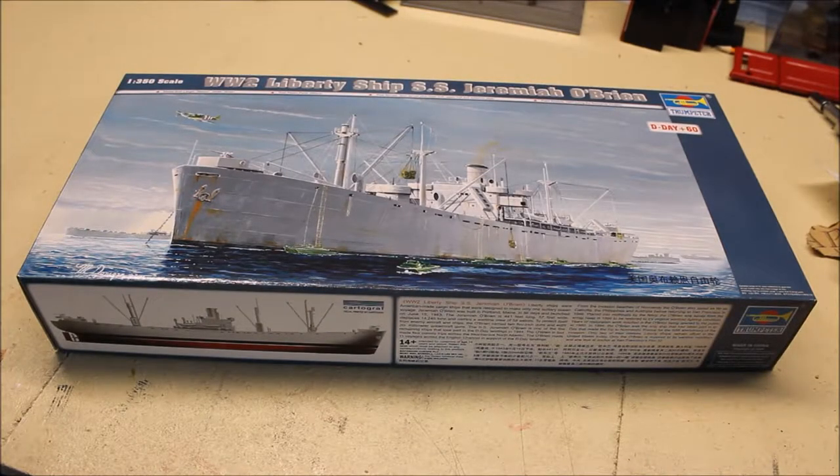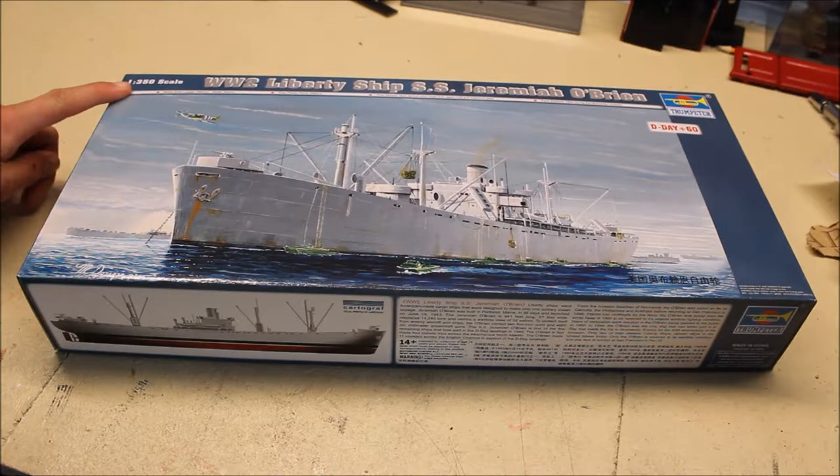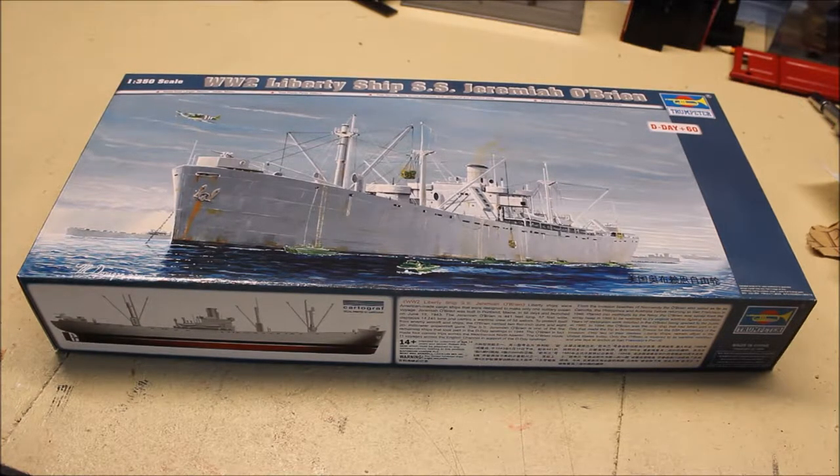Hello, this is the Obby Model Maniac and today I am unboxing a Trumpeter model boat. This is the 1/350 scale World War II Liberty ship SS Jeremiah O'Brien.